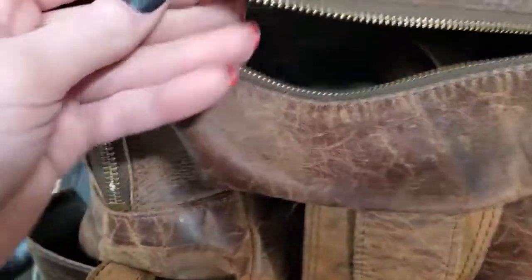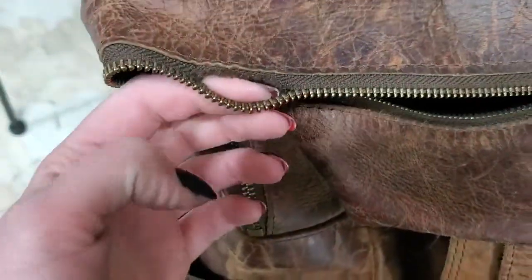Hi everyone! Welcome to another video. In today's video, I will be replacing a zipper in this brown leather backpack.